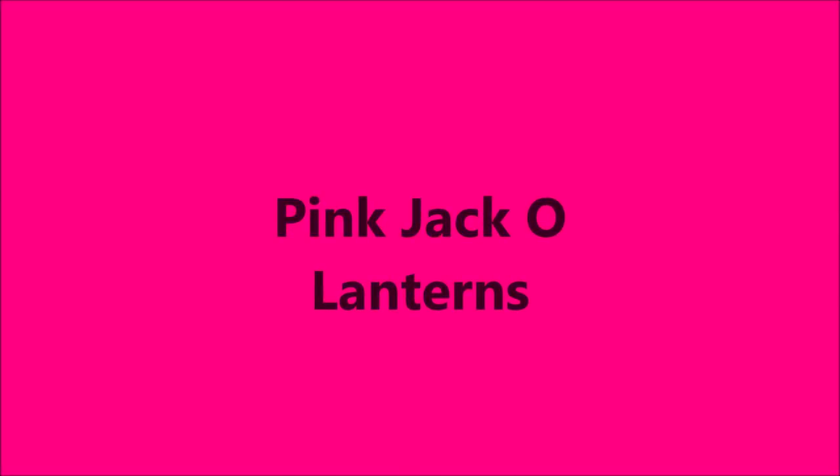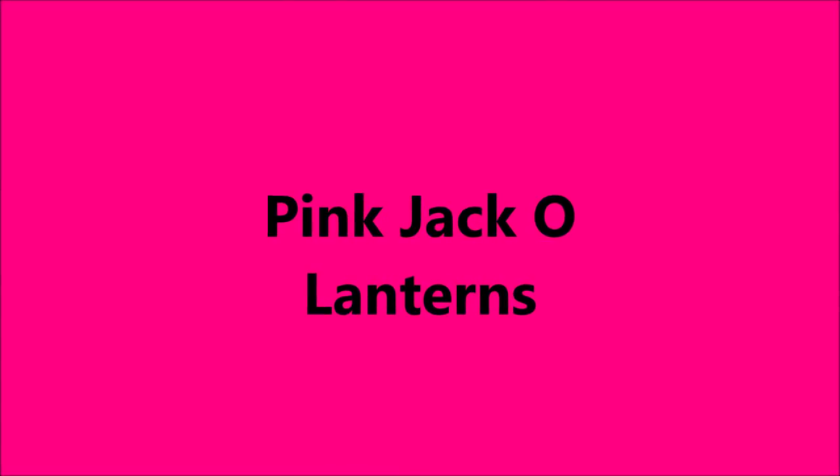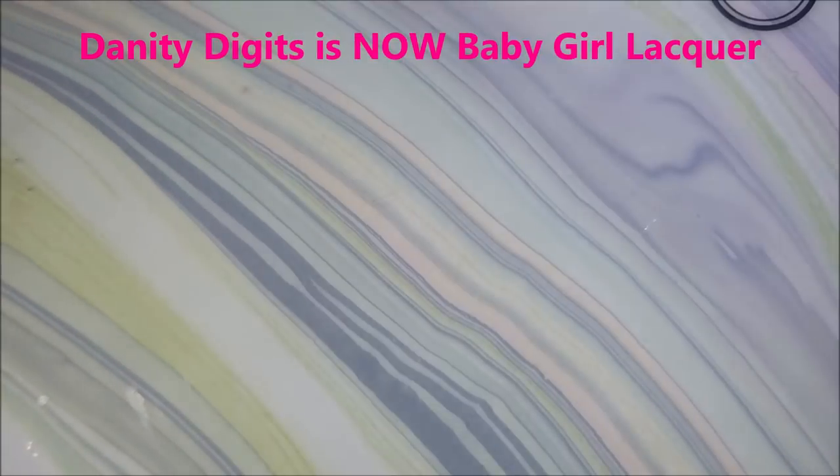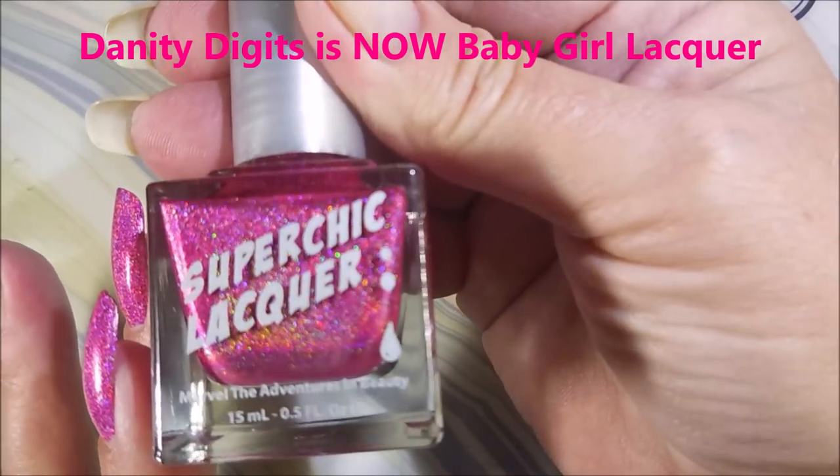Hello my friend and welcome to my channel. Today I've got pink jack-o'-lanterns with a little twist. I've started with Danny Digit's Glitter Be Gone, which is now Baby Girl Lacquer.